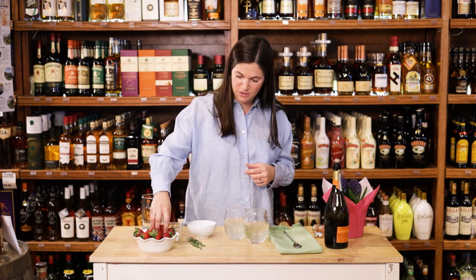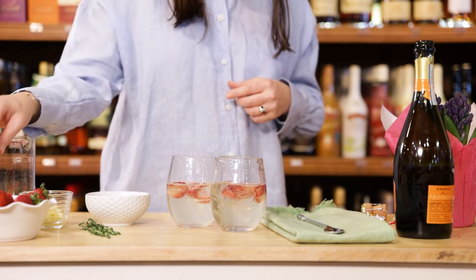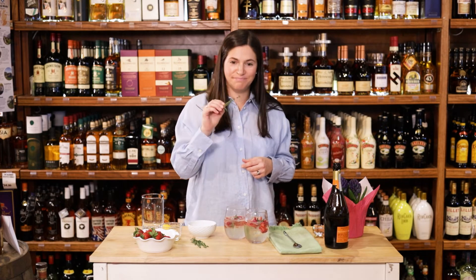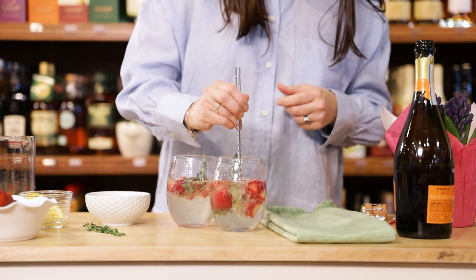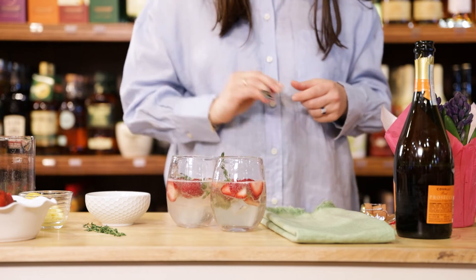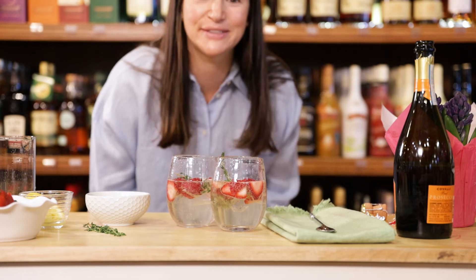Now we're going to garnish with slices of strawberry — just put a couple on there — along with some thyme. Give this a little light mix as well. Look at that, beautiful! I can't wait to try it.